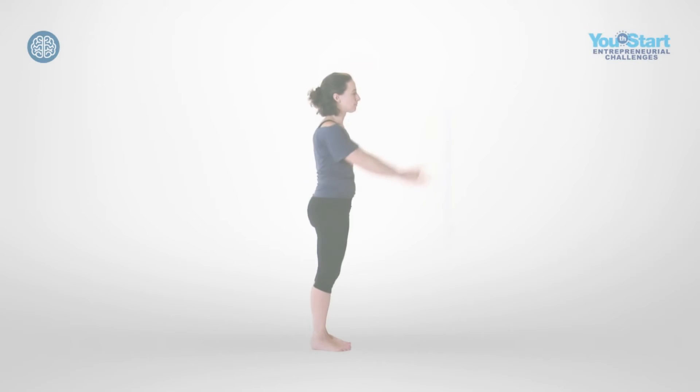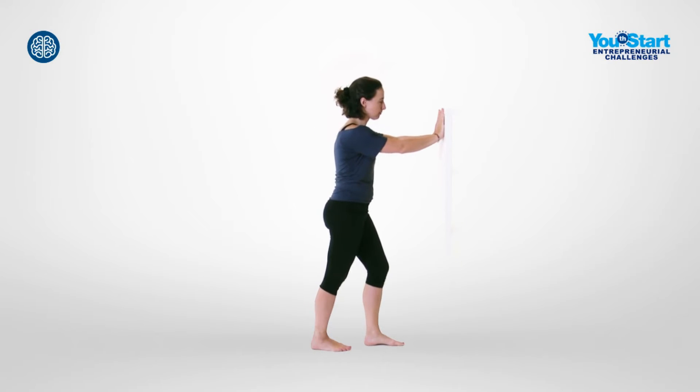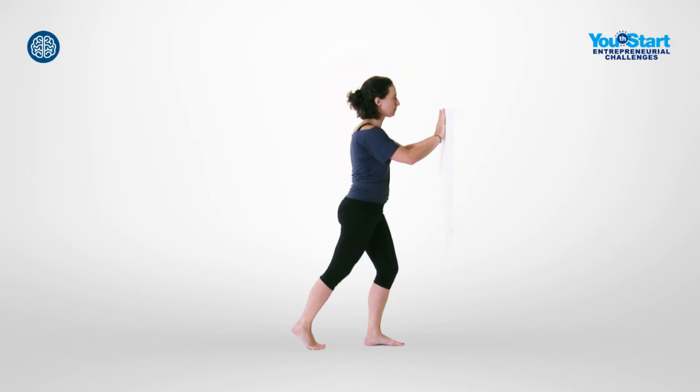Place your hands against the wall in a leaning position. Extend one leg straight out behind you and shift the weight to the front foot. The ball of your back foot is on the floor.